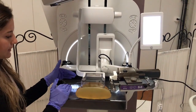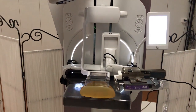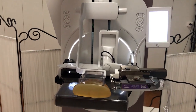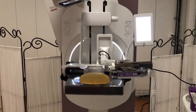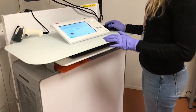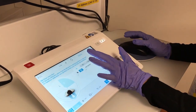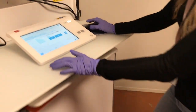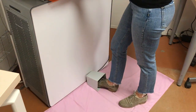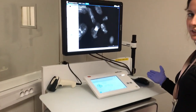Once the sample is set into place on the dedicated area, you can move over to the control station to get ready for the acquisition. On the x-ray console you just have to choose the sample procedure, and then with the x-ray foot switch you can go ahead and acquire the image like any other.